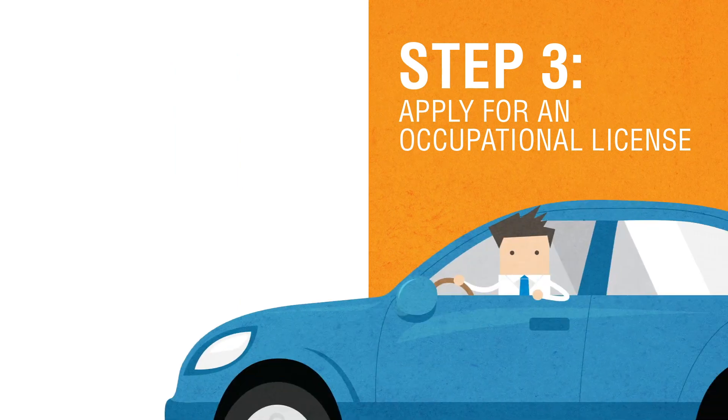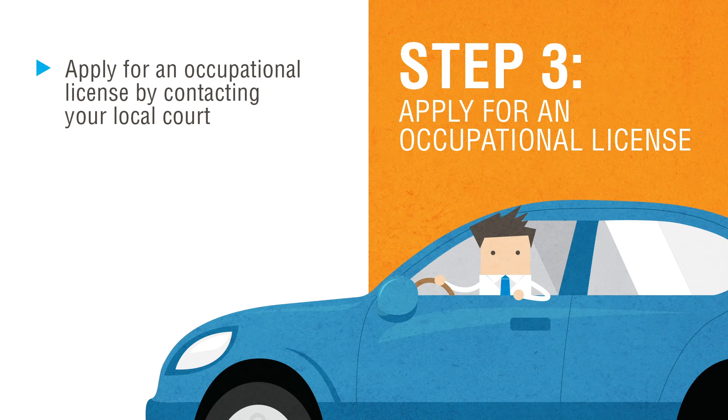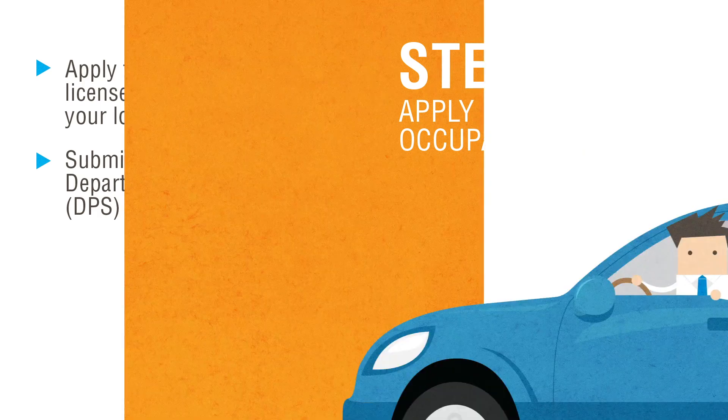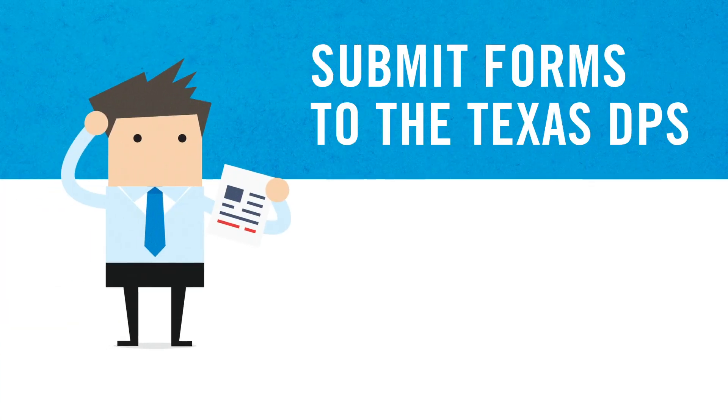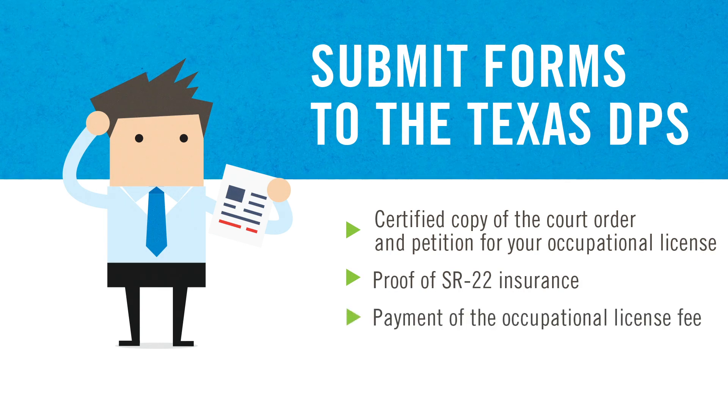Step 3: Apply for an occupational license. You can apply for an occupational license by asking your local court about your eligibility and what you will need to submit to the Department of Public Safety, or DPS, before being issued one. In most cases, you will need to submit a certified copy of the court order and petition for your occupational license, proof of SR-22 insurance, payment of the occupational license fee, and payment of reinstatement fees.